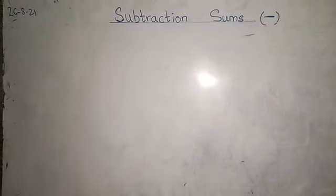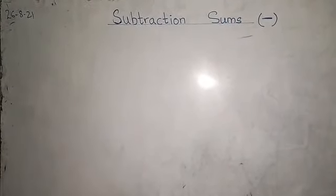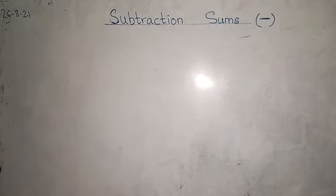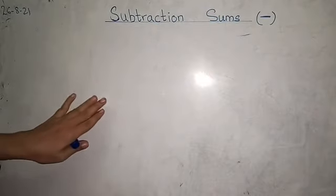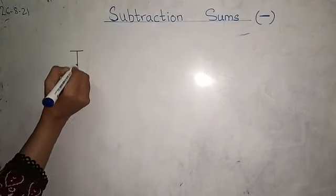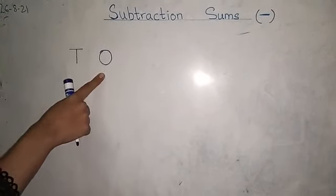Now, how do we start? These are just the examples. What is your copy work, I will show you in your copy. This is the board video just to explain you. First, we will write T O. T O — we all know T for tens, O for ones.